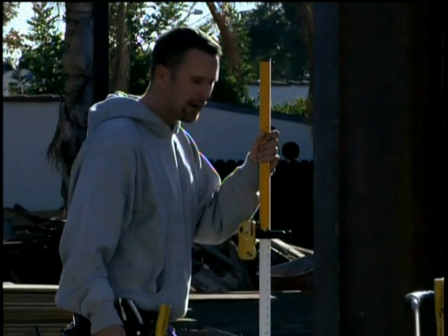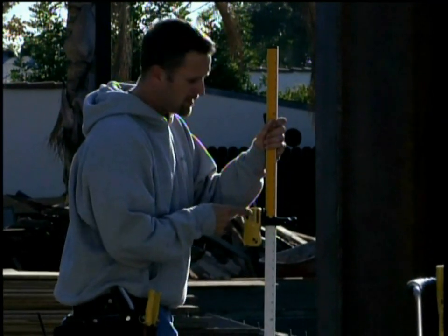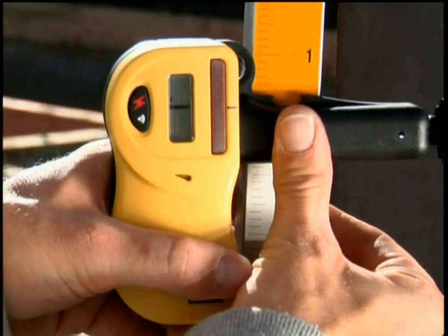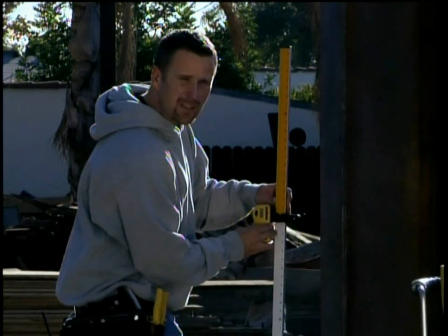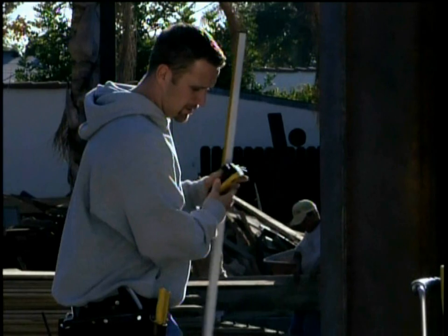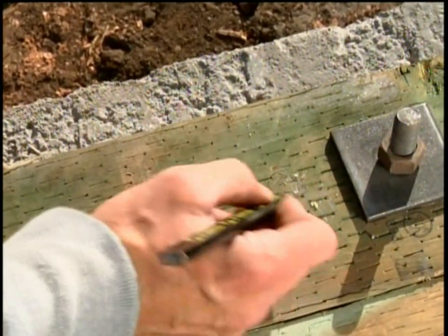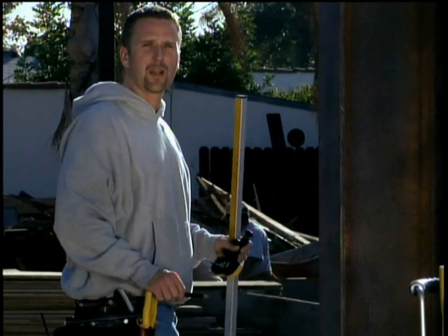I go to the next corner and instead of adjusting the bottom clamp I adjust the receiver clamp. When I get an even tone, the receiver clamp is marking three-eighths of an inch low because I have a negative reading. So I simply mark three-eighths on the sill plate and know to come back and move it up three-eighths of an inch.